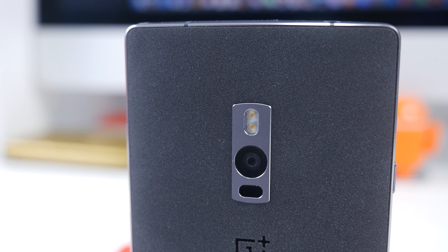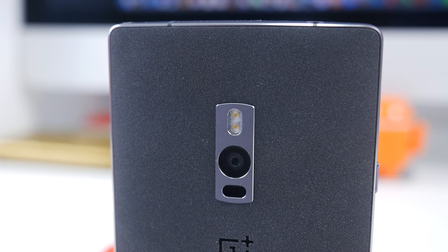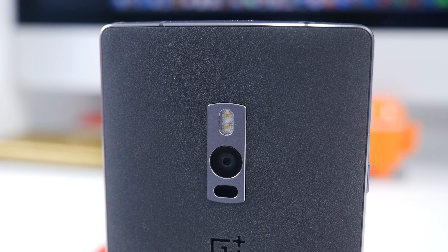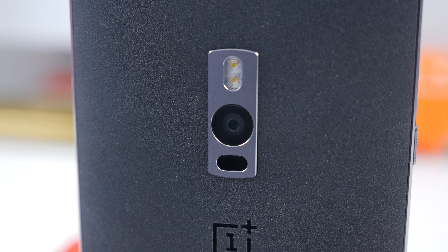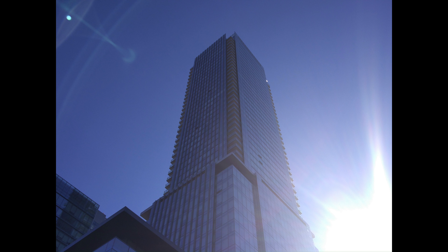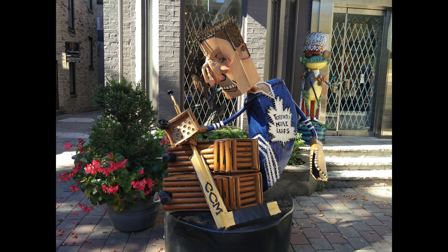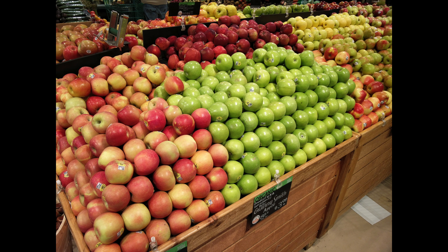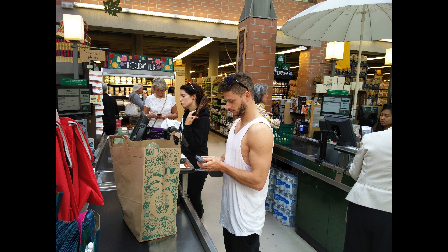On the back we also have the 13-megapixel camera, capable of 4K video recording at 30fps. Here are a few sample shots and overall I was pretty impressed — it had quick autofocus and great colour saturation. When you compare it to the new 6s camera I think this is where the OnePlus 2 falls a tad bit short, but once again considering the price difference, I think this is a great camera for what you're getting.